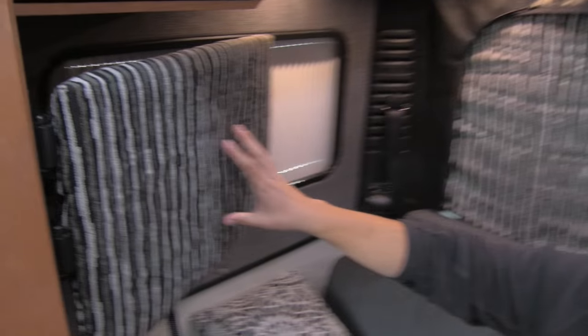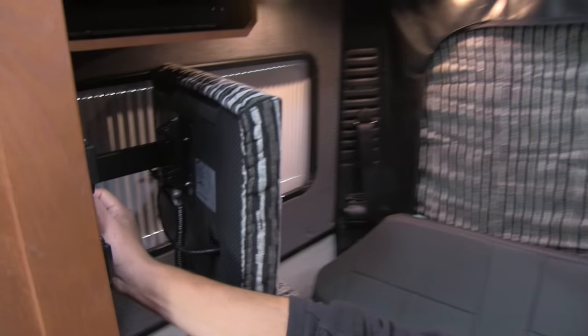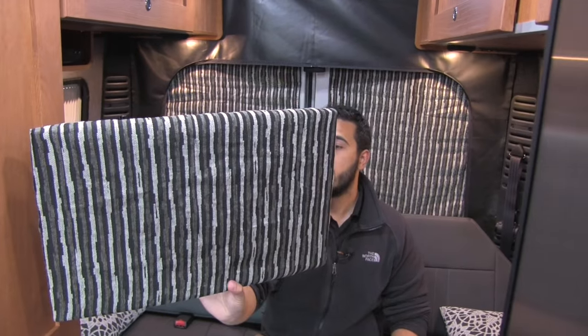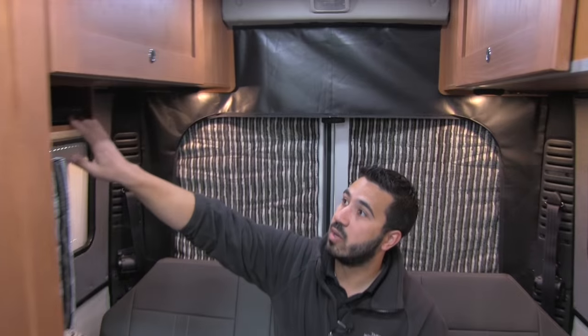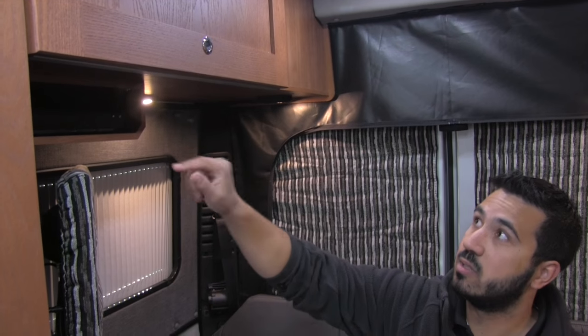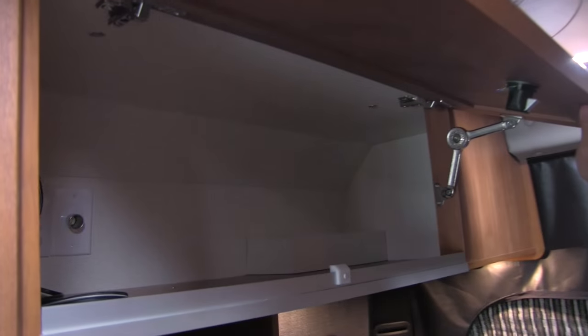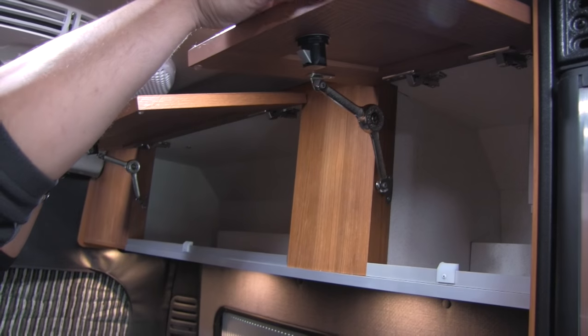Over here we do have a 24-inch Samsung TV with a cover. This will be on a swing arm so you can go ahead and release that and swing it out. Both the driver and passenger seats do swivel, which will allow you to watch the TV from anywhere in the coach. Also right up here you do have your DVD player. Up across the top we're going to get great storage — storage up here as well as here and a little bit here.